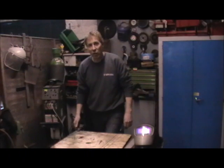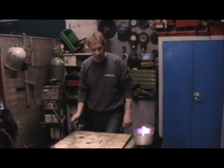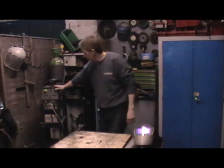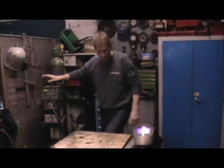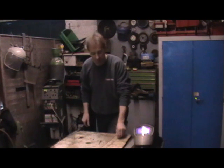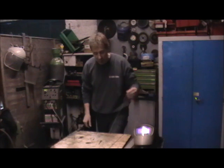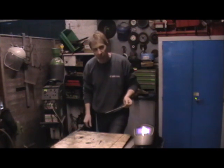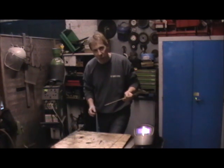Hello there. On this video we're going to have a look at TIG welding, which stands for Tungsten Inert Gas Welding. It's very similar to MIG welding in that we're using an inert gas — in this case argon, which is an inert gas we use predominantly with aluminium. It's most closely related however to gas welding, because we're going to be using a separate filler rod, just like we do with oxyacetylene, creating a molten pool and dipping our filler rod into that.